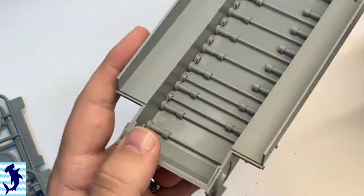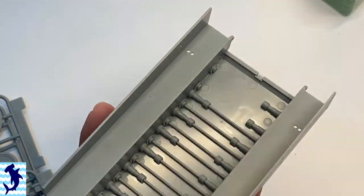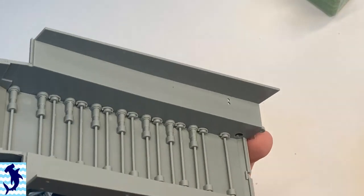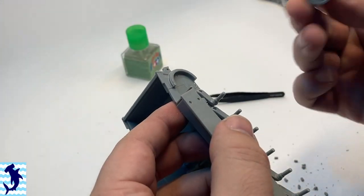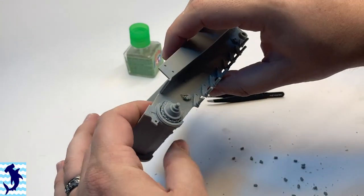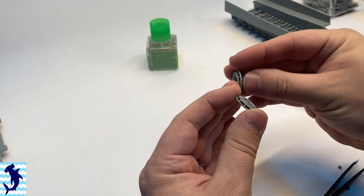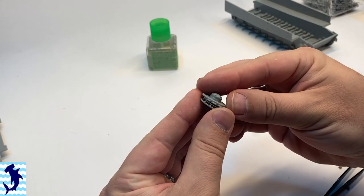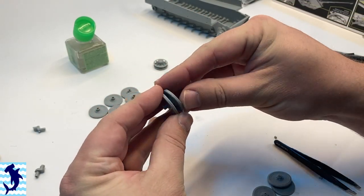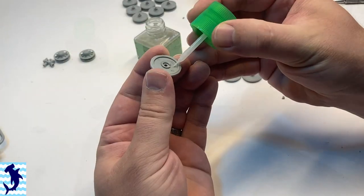If you were to do it right, you'll notice here I'm putting in all the torsion bar suspension for the road wheels. If you actually do it right, you could theoretically have a working suspension — it would work just like a real torsion bar suspension would. However, I found that if you only glued the end part of the torsion bar, some of the torsion arms were kind of out of alignment. So I ended up just gluing everything set in one position. But theoretically, you could make that work as a functioning torsion bar suspension.